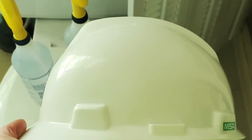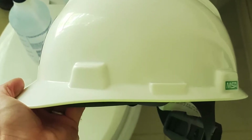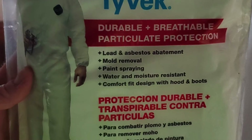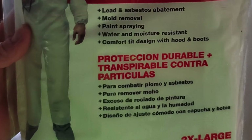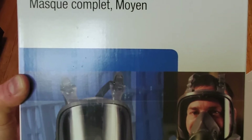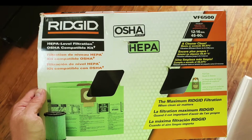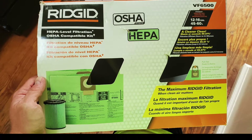You'll want a hard hat to protect your head. You'll want a Tyvek suit to keep dust and debris off of you while you work. You'll want a full face mask with a filter — HEPA filters. This is for Ridgid; my shop vac is a Ridgid vac.